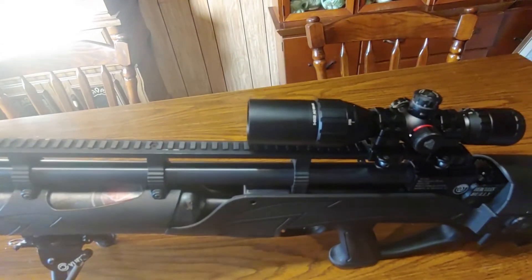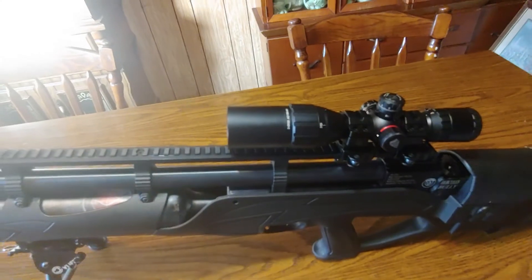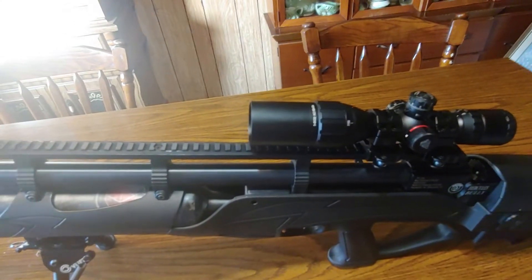This is a 500cc bottle, so you get about 14 shots out of it before you have to refill it. This thing is an air hog.